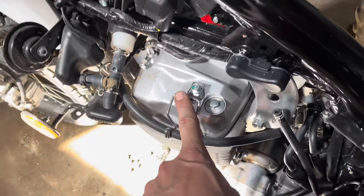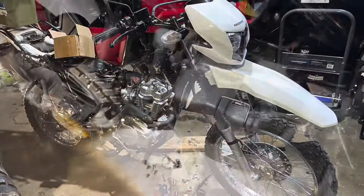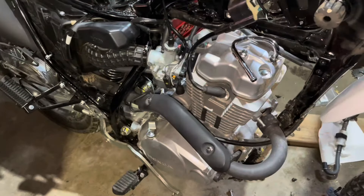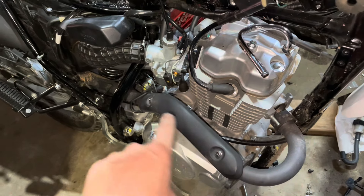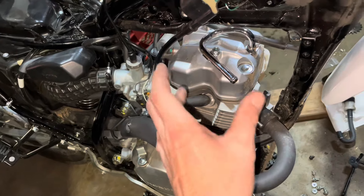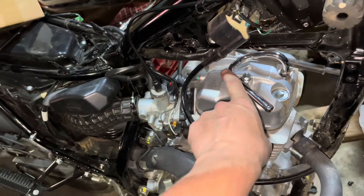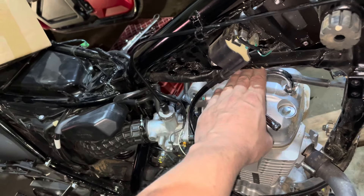I'm going to have to get the valve cover off and some of this stuff might have to come out of the way. I've disconnected the exhaust — there's just two nuts here and a flange — and I loosened the mid clamp down there, so I think that's enough to get the cylinder off. There are two bolts on the valve cover, one on this corner and one on the opposite corner. This tube might have to come off — I'm not sure how high I can go here.